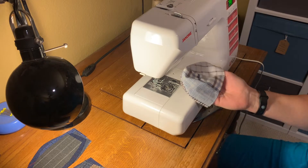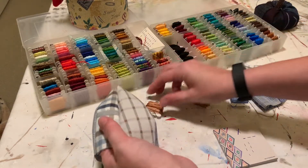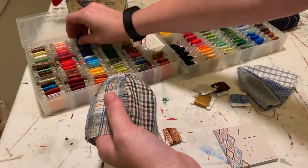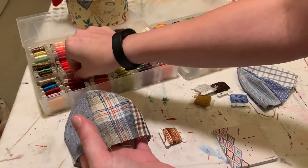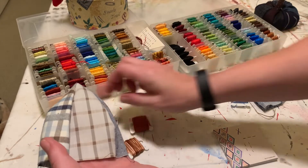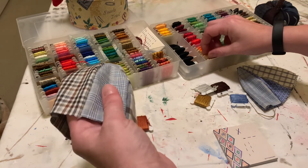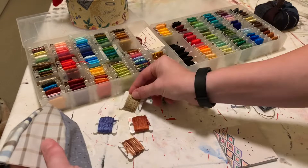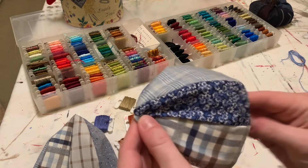Next we're gonna add some fun stitching and embellishment. I've got all my different kinds of embroidery floss and I'm picking out a few that coordinate with the colors on the fabric — not trying to match them exactly, I want it to pop out a little bit. I'm making two pumpkins and laying out each set of thread with each pumpkin. I'd say three to four styles of floss per pumpkin, depending on how you want to embellish.